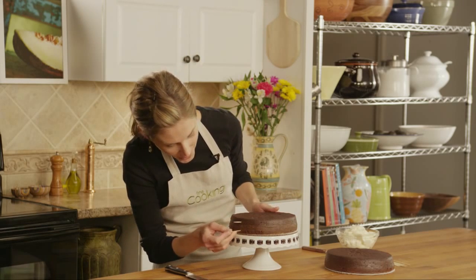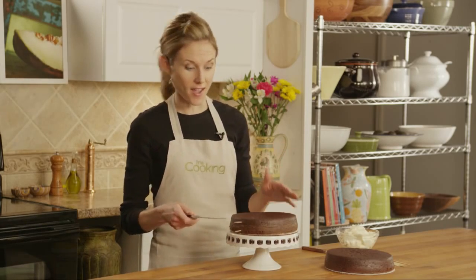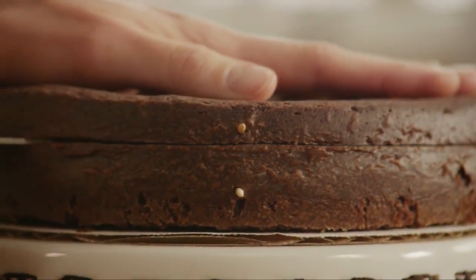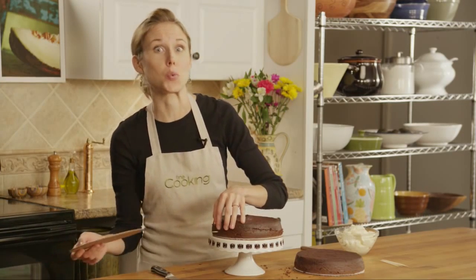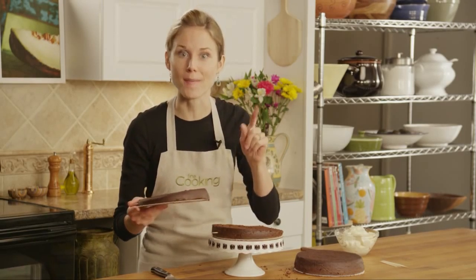This might seem a little weird at first, but trust me. Now just split your cake in half. Oops — even if you split your cake really unevenly, like I just did, you can still fix it and end up with a perfectly level cake. I promise.